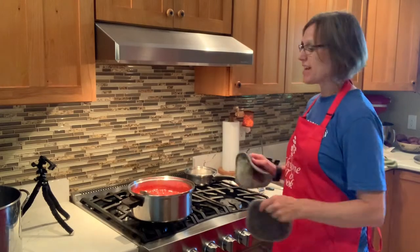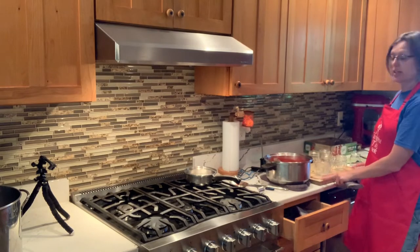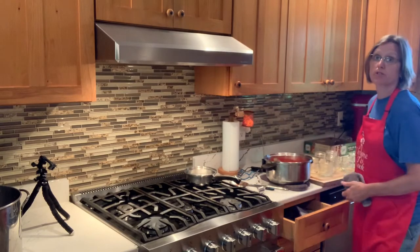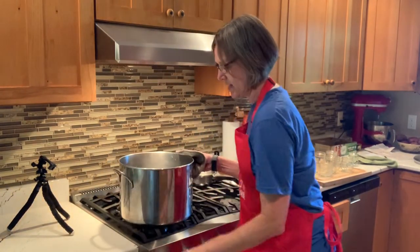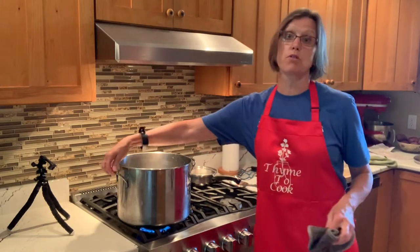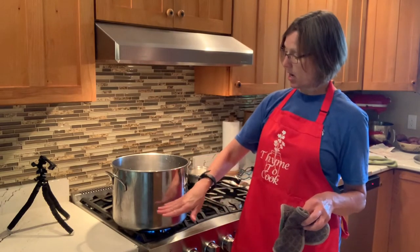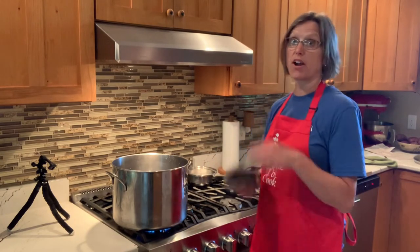Now we've got that rolling boil going — when I stir, I'm not losing those big bubbles. I've got my timer going for one minute. That one minute is up, so we're moving this closer to our canning jars. I like to work on a cutting board with all my jars on top. I'm also quickly getting my big stainless steel soup kettle started with a lid on — I want to get it up to a boil so the water is ready for the hot water bath. It's filled almost halfway because I need the tops of my jars covered.